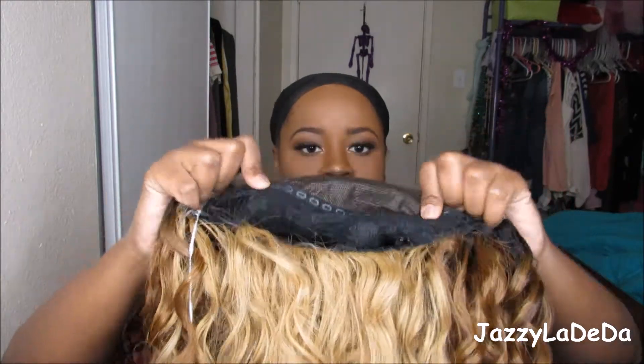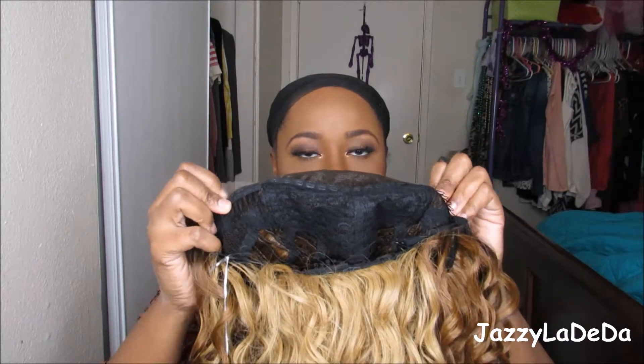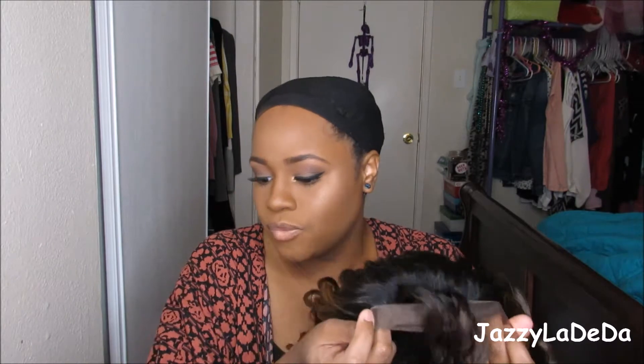It does have the free parting. You have about an inch of free parting space. It does have two combs on the middle side, and then it has a comb in the back with adjustable straps. So I'm going to cut the lace and then I will show you guys how I'm going to style it, because with Friday Night Hair you kind of have to style it a little bit in order for it to fit.